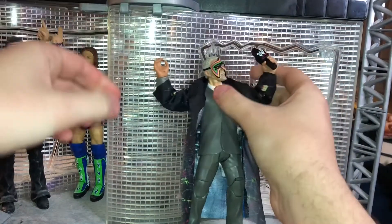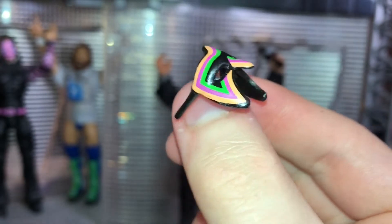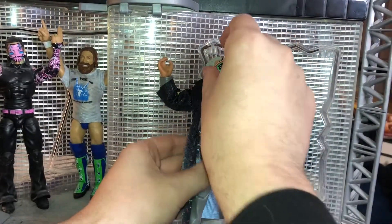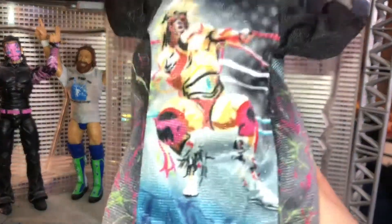He also comes with the Ultimate Warrior mask — it's very tiny in my hand, as you can see. It goes really well on his face. And he also comes with the robe right here.